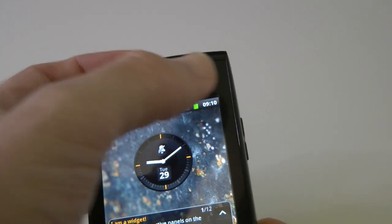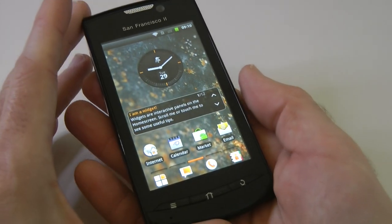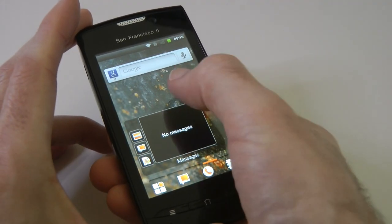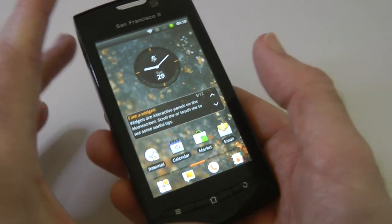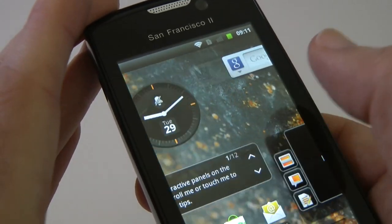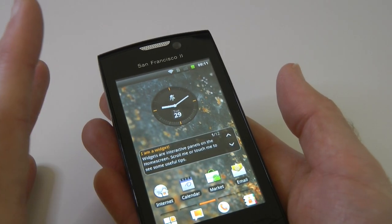We've got a front-facing camera and some sensors at the top as well. It runs Android 2.3 — does it run it ok? Well, it's not too bad, but you can see even just moving between screens, without even processing a game or an application, it does stutter. Even just moving across you can see the screen stuttering, so not stellar performance.